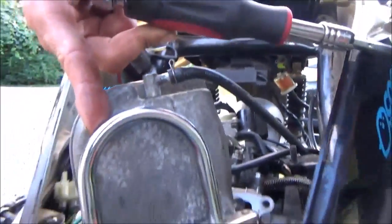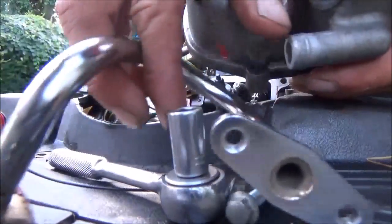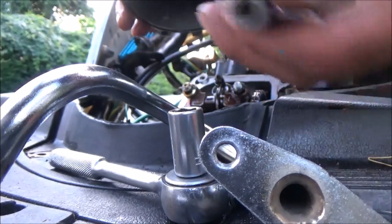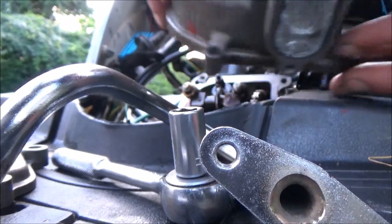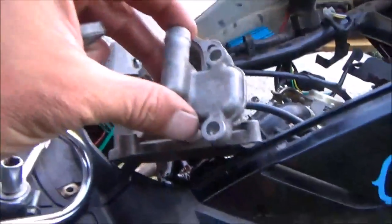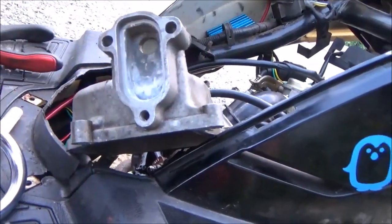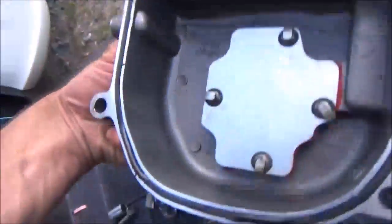Once you take those screws off, you can remove that silver piece. This is how your valve cover sits — you just pop that off. There's a little reed assembly in here right here. You should be able to just pop that out, pull it off. This little reed assembly was inside; you pop that out, and this hole doesn't matter because it doesn't go into your valve cover — you can see it's just an indent.